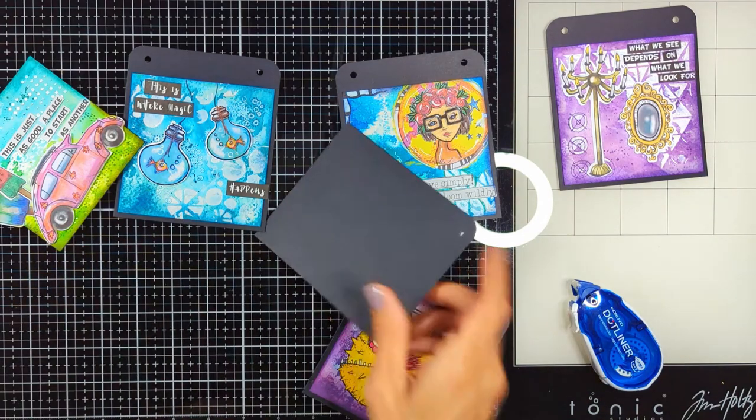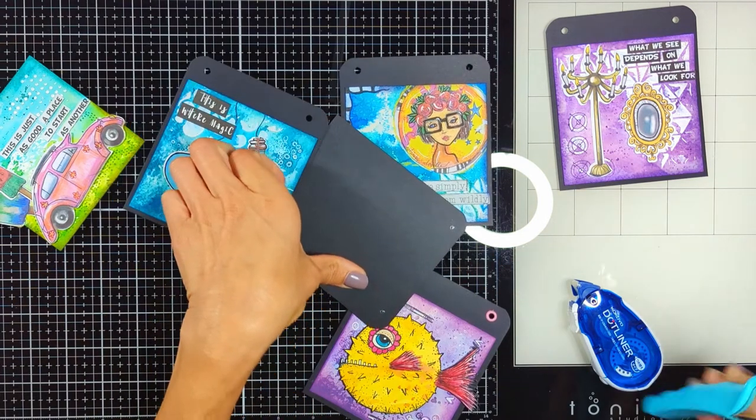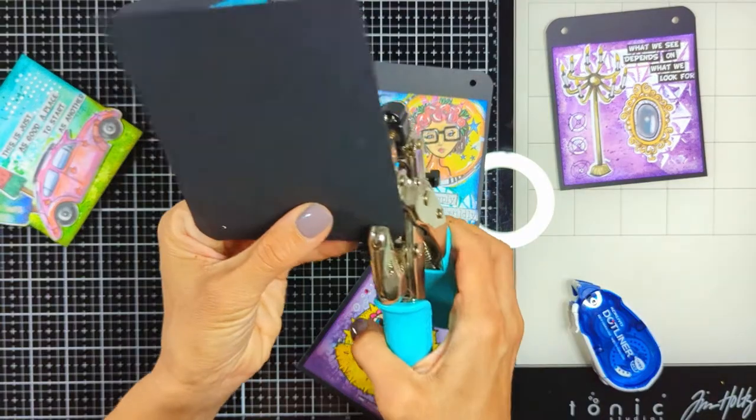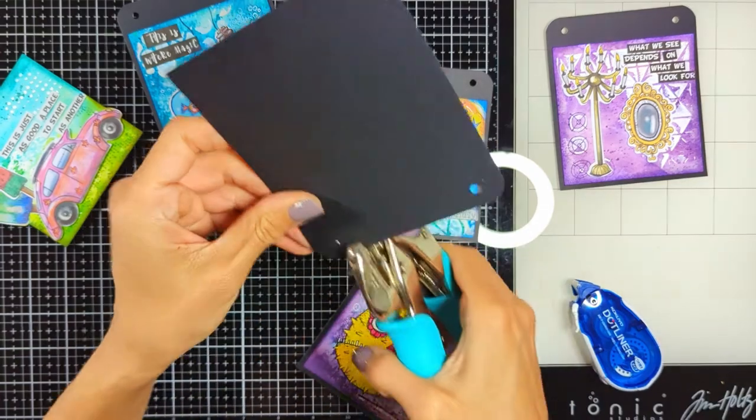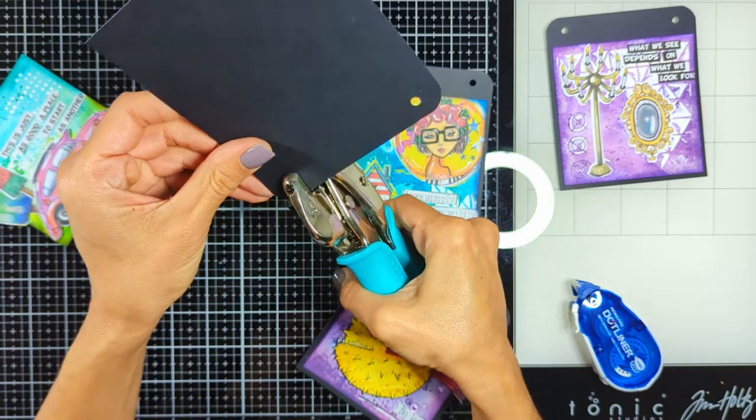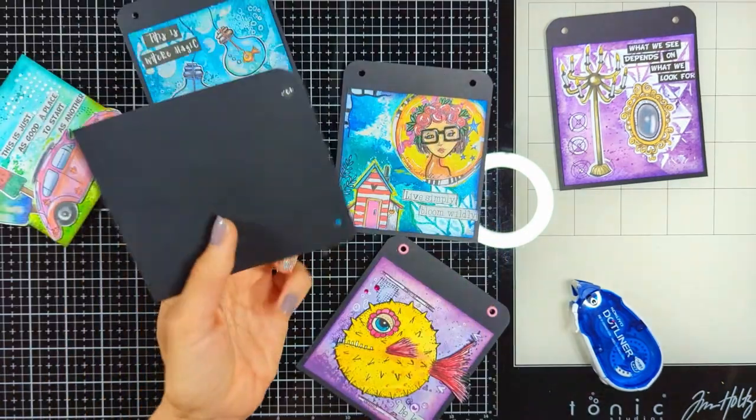I also use my Crop-a-Dile to punch these holes. Then I use my tape runner to add the art journal page to the black panel. Same process — and now I'm done with all of this.